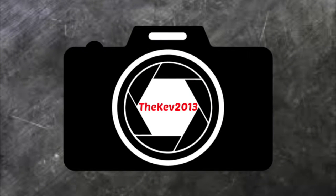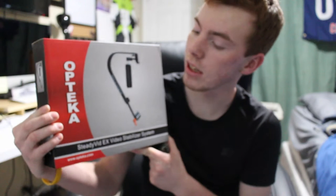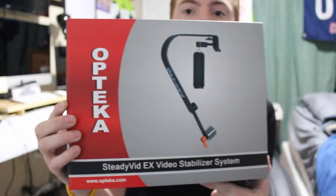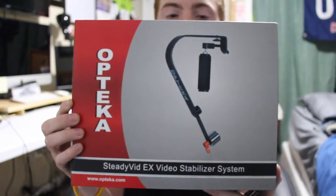What is going on guys, got another unboxing for you today. This is the Oteca Steady Vid EX video stabilizer system. Here is a look at what it is on the front.